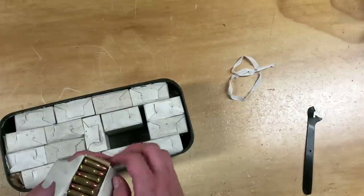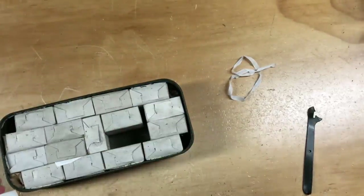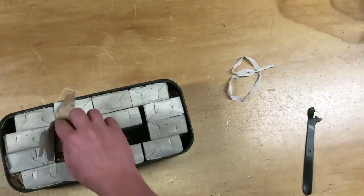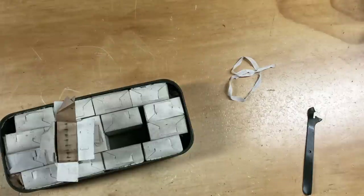Oh, that looks really nice. Damn, that's some of the nicest surplus I've seen in person. The 50s Bulgarian stuff is a little bit less nice than this. I'd already be seeing split necks with the Bulgarian and Polish stuff by now, inspecting a few of these rounds. This is also from 1982, so that also helps.